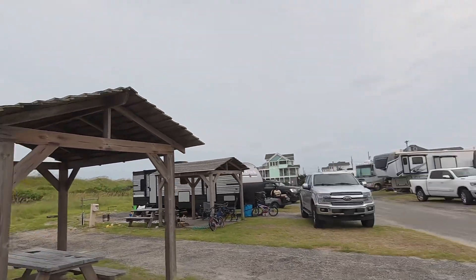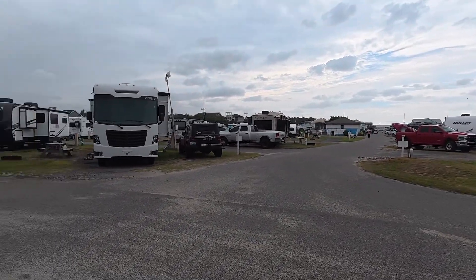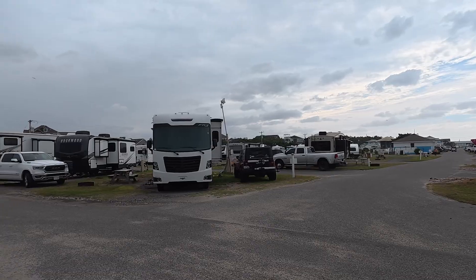The campground has its own Wi-Fi, but it is so slow it won't even give me one megabit a second. And as you can see, there is the tower right there — the campground Wi-Fi tower. See that pole? It's literally leaning and flapping in the wind, and it's giving no signal.